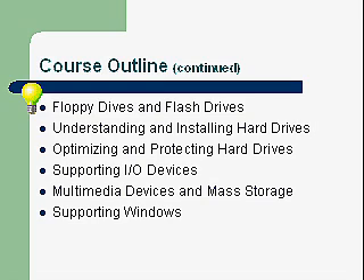We'll also cover supporting I/O devices, multimedia, mass storage, and supporting Windows.